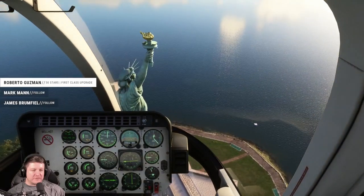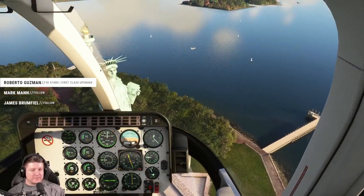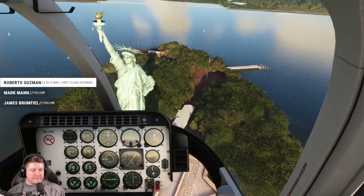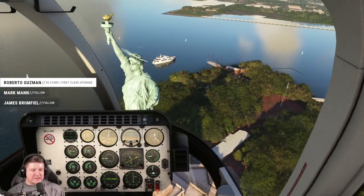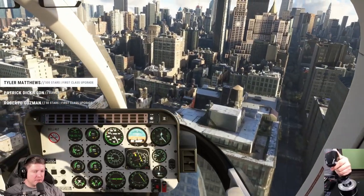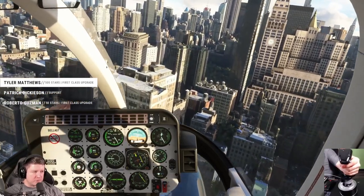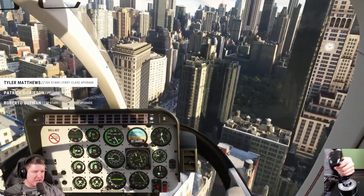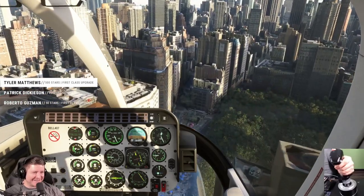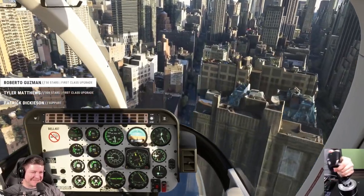The pirouette uses a lot of left rudder, and while I'm doing that my cyclic is kind of to the right. I always control my collective, which is sort of like my gas. I appreciate the VIP monthly support — that's amazing, thanks for supporting the stream. Thanks for the stars too — maybe we'll have enough to finally buy a real airplane. Roberto, thank you so much for the 50, appreciate it.